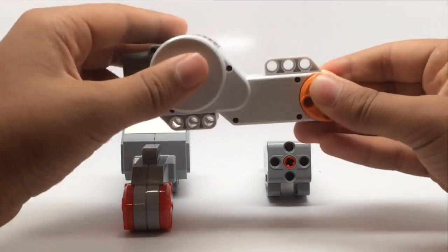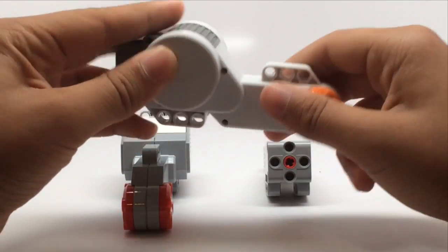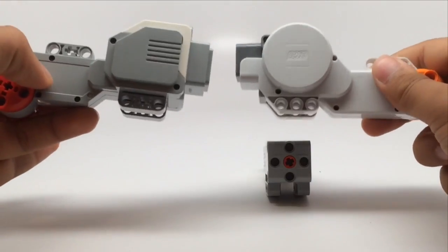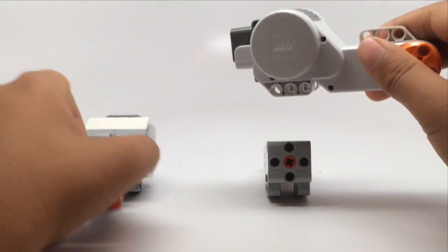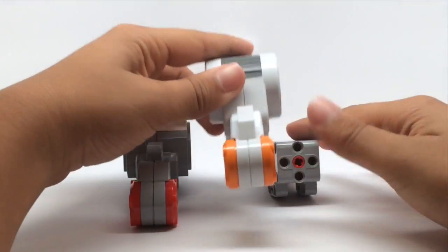The NXT large motor is still compatible with the EV3 and it's basically the same. It also spins to the side but it's rounder instead of the blocky shape of the EV3 motor, and it's slightly smaller. It fits with more things but it's basically the same.